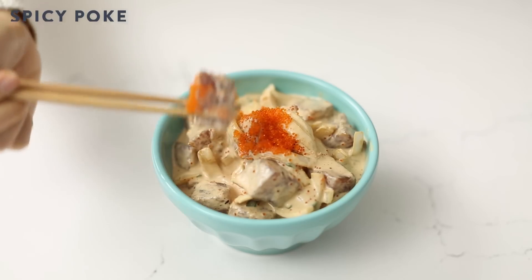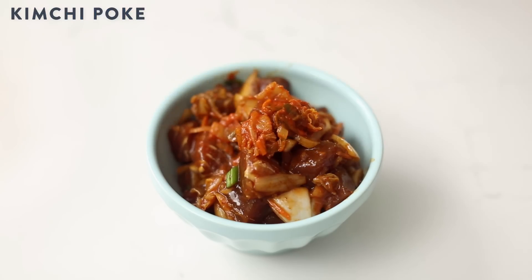Have you tried one yet? There's poke restaurants popping up everywhere now, but you know how to make poke three ways, and now you can make your own poke bowl. So tell me, what kind of poke bowl would you make? Thanks for watching, and I'll see you guys next time.